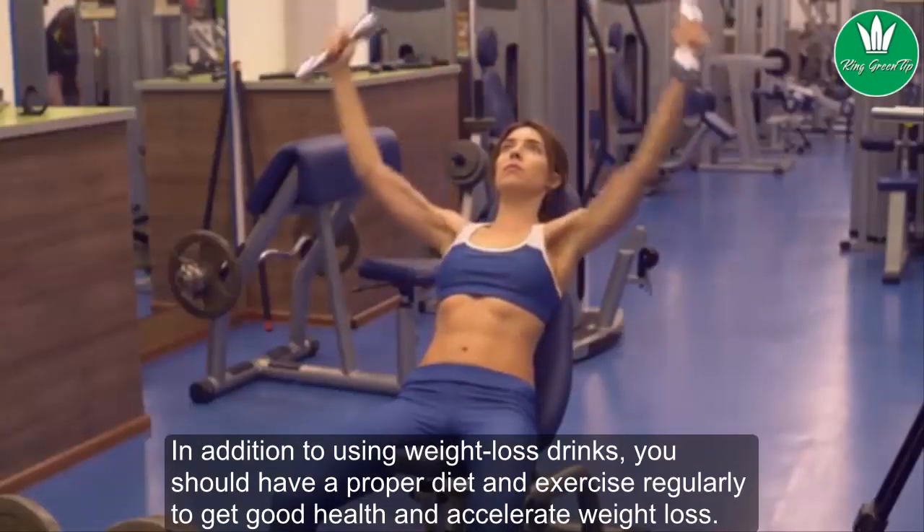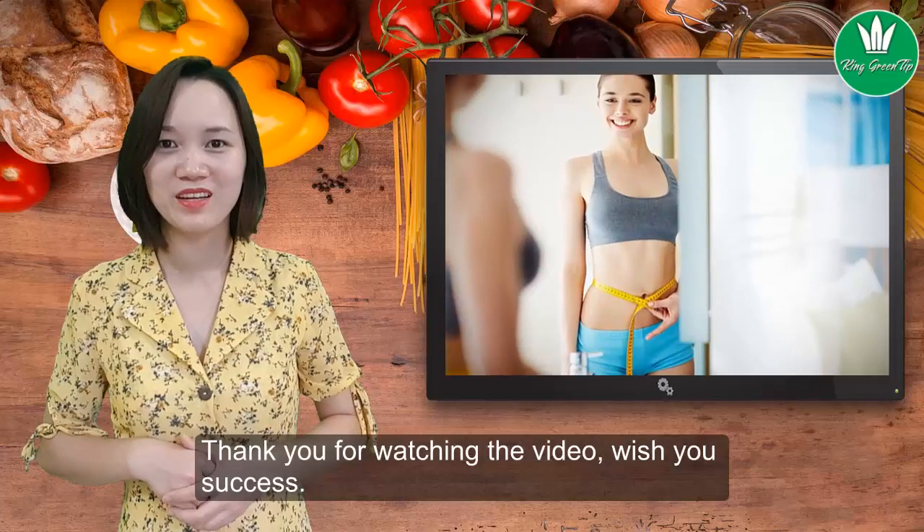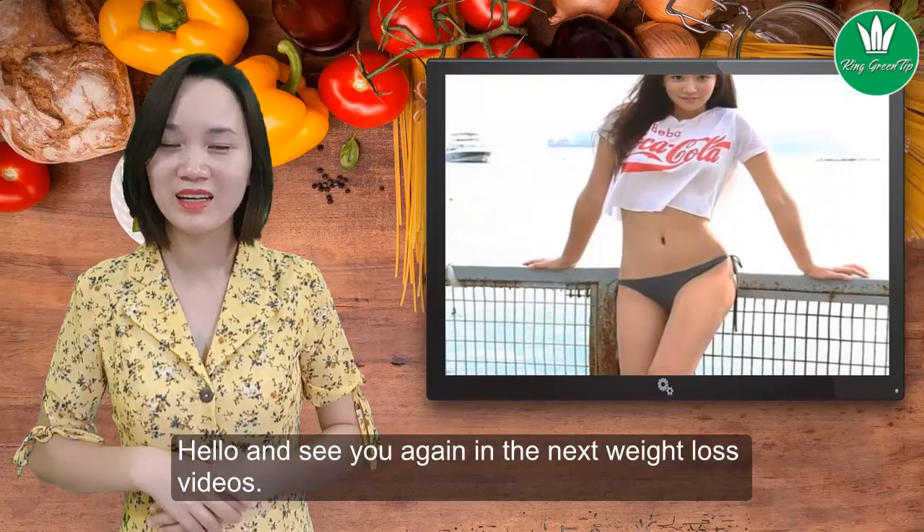In addition to using weight loss drinks, you should maintain a proper diet and exercise regularly to get good health and accelerate weight loss. Thank you for watching the video — wish you success, and see you again in the next weight loss video.